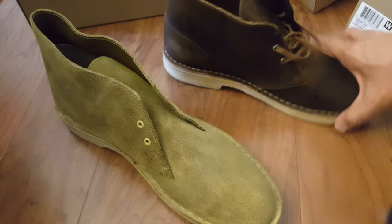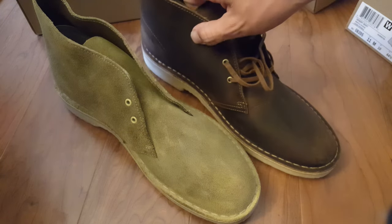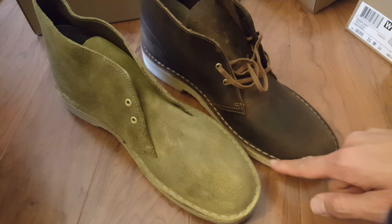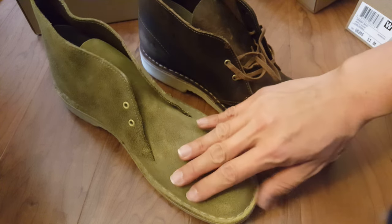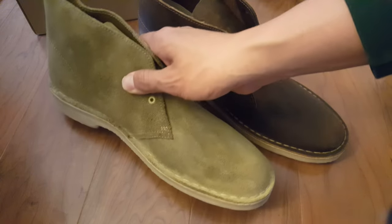Looking at the two boots side by side, this one looks a lot dressier just because it is smooth leather and the leather goes down to the sole. Whereas this one looks a little more rugged and outback, just because of the suede.